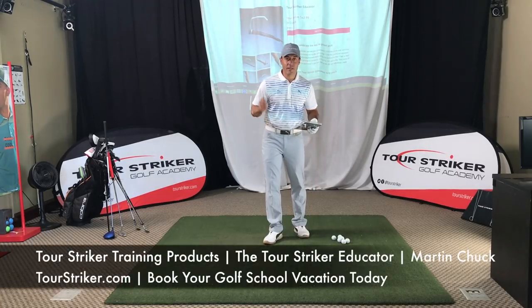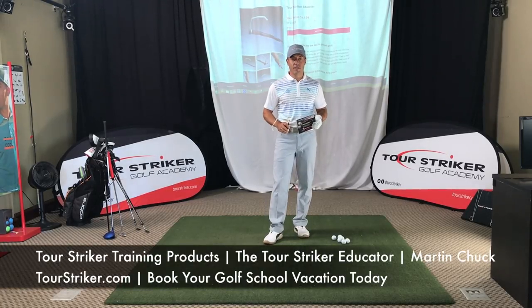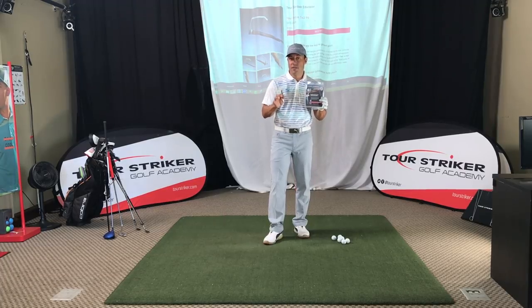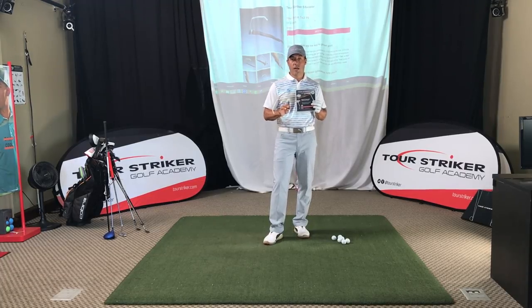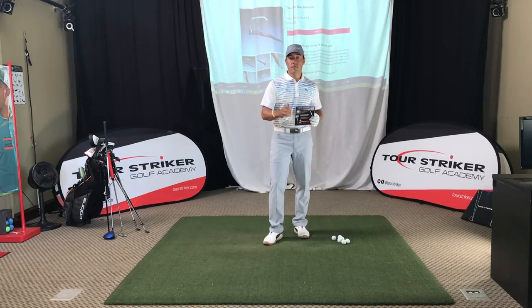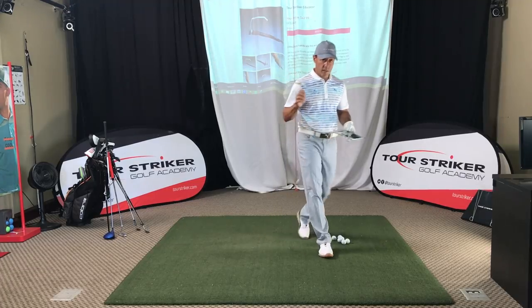Tour Striker Nation, Martin Chuck here and I'm at the studio at the Raven Golf Club in Phoenix, Arizona. It's time for you to book your golf school vacation and come down and have some fun with me right here in Phoenix. This video is about the Tour Striker Educator and I want to thank a ton of you. Many of you have bought the Educator, and for those of you who haven't, I want to explain why I call it the Educator and how it's going to help you.